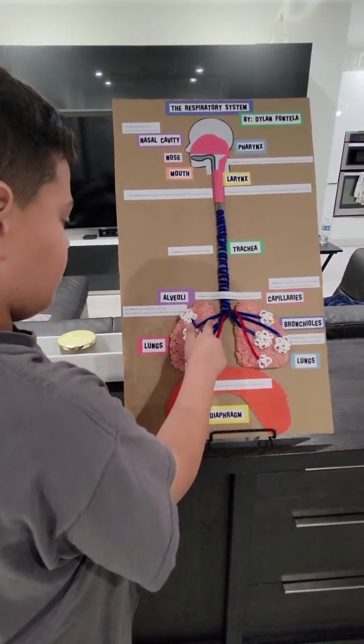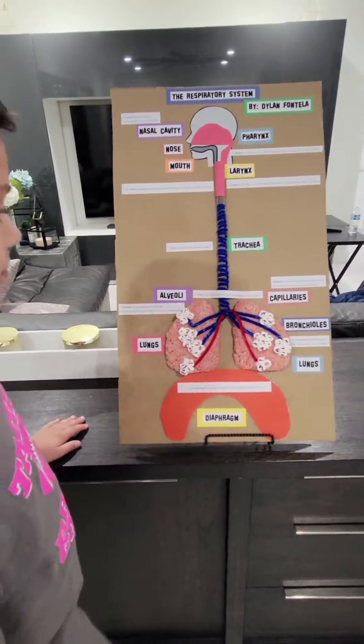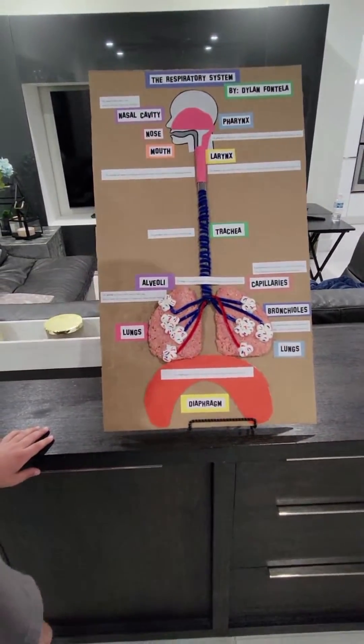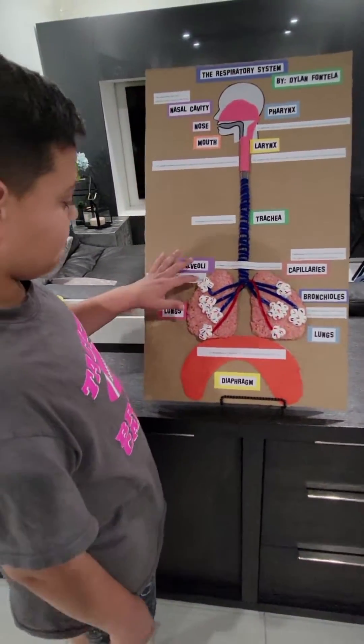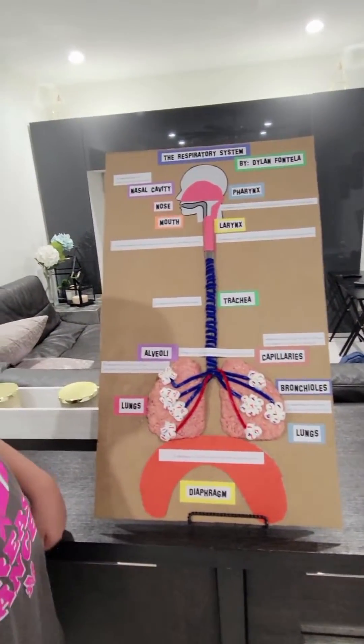These are the bronchioles — these lines that come out to the alveoli. They are small branches of tubes that are connected to the alveoli. And these red and blue lines on the marshmallows are capillaries; they are blood vessels in the walls of the alveoli.